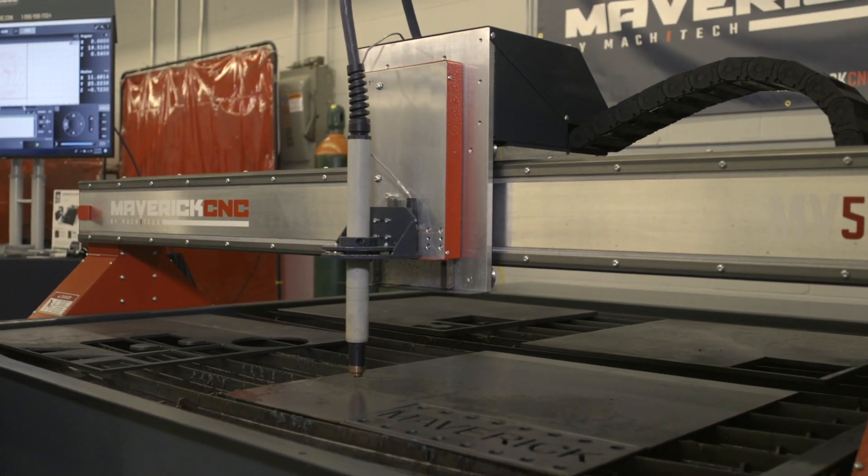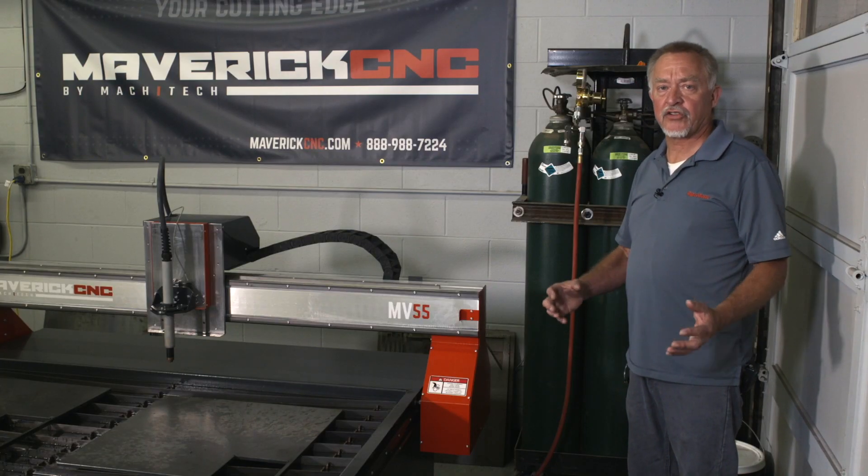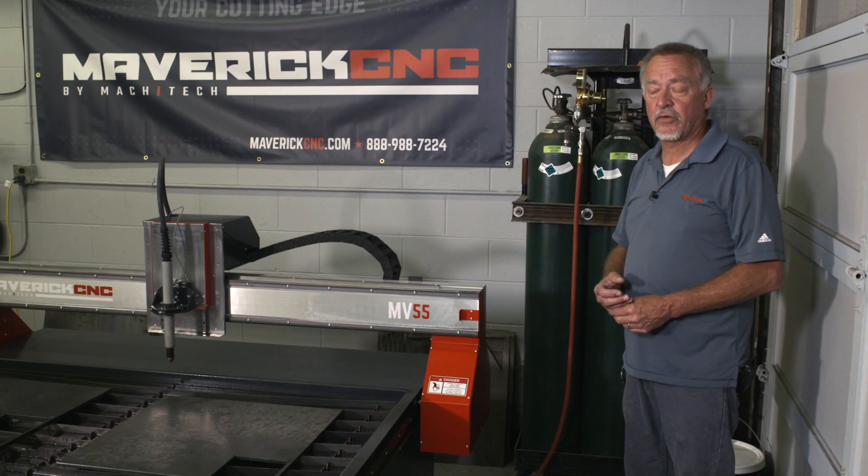Hi, this is Jim Colt, and we're here with the Maverick CNC cutting table. I want to talk a little bit about air plasma cutting and the air supply system that has to be used with the air plasma cutter.